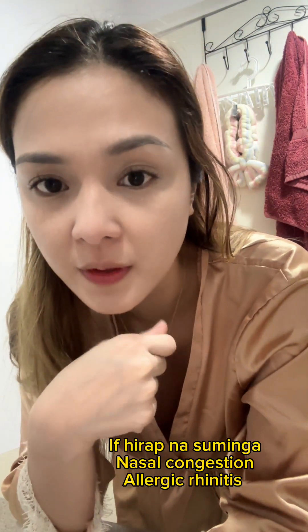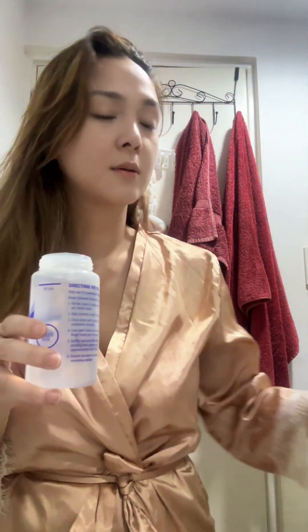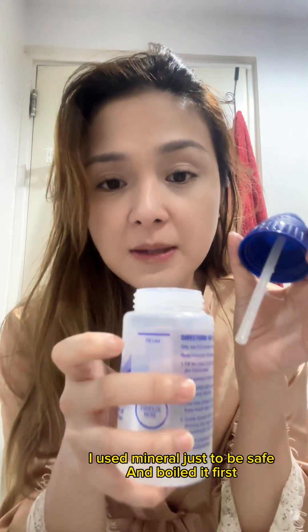I just want to share how this method helps me with my nasal allergies. I bought this from Mercury Drug — I think you can buy this anywhere. It's called Flow Sinus Wash bottle, or there's also a neti pot available, around 300 pesos I think. You use warm mineral water but I go slightly over the fill line because I have to test if the warmth is right for my nose.